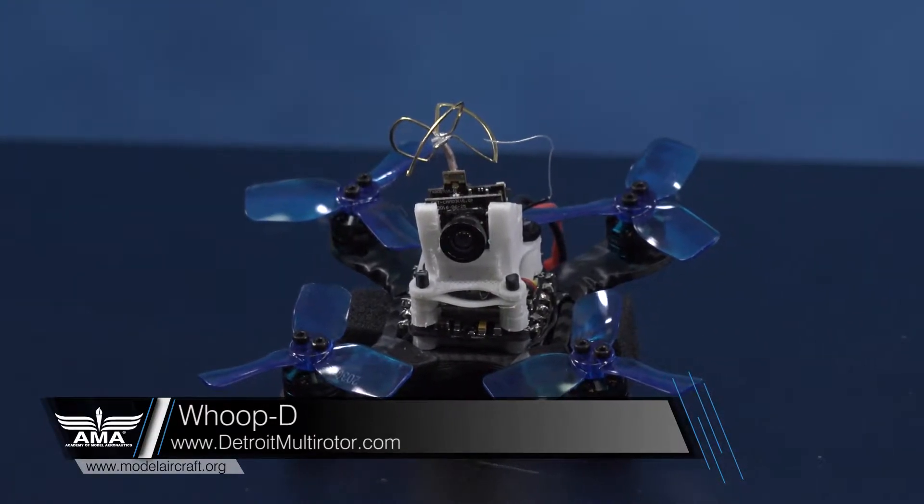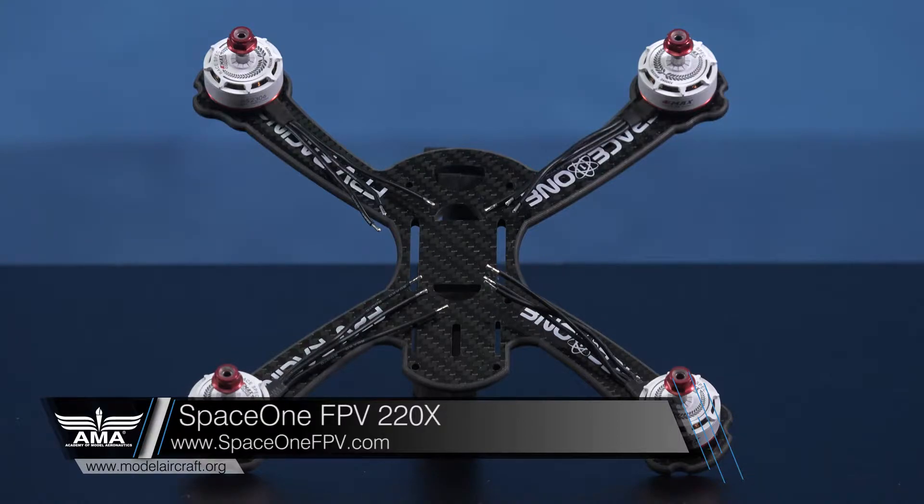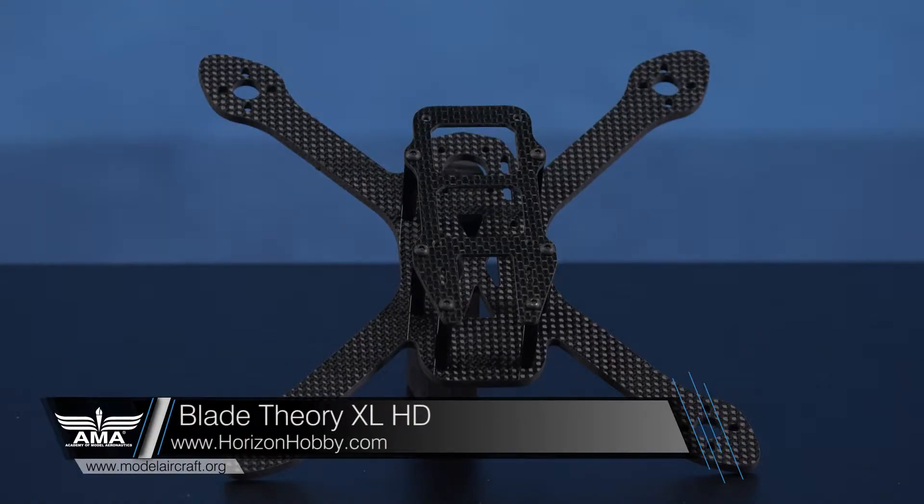These two five inch frames are some of the most popular on the market. You might notice that they aren't exactly created equal. This frame from Space One FPV is called a true X frame, and will offer you a more neutral flying characteristic and tighter center of gravity. On the other hand, this stretched X frame from Verizon Hobby allows for a tighter roll axis, and can help maneuver sharp turns more easily. The trick is to find out what works best for your style of flying.